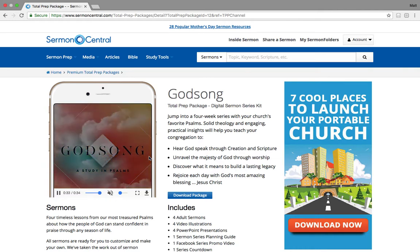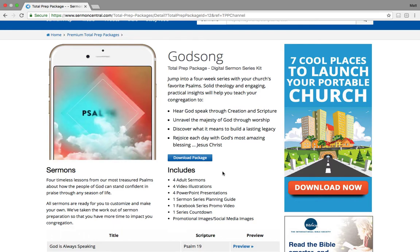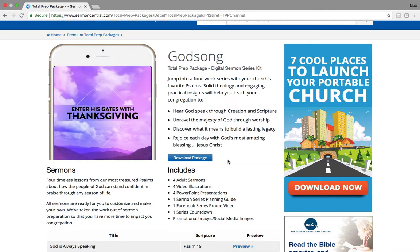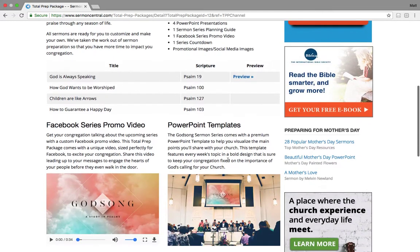This is just one example. This is called God's Song, A Study in the Psalms. And again, this is a completely uniquely themed, pre-made, and pre-ready-to-go sermon series that you can use. Depending on what you're doing or what your need is, you could use this a lot of different ways.